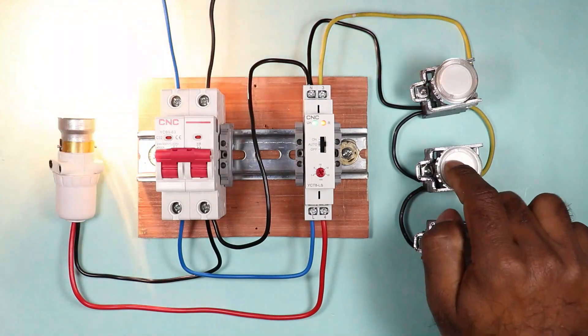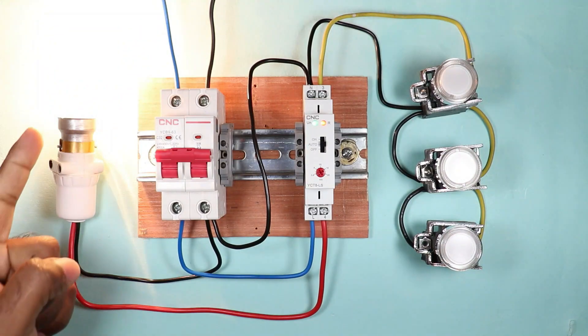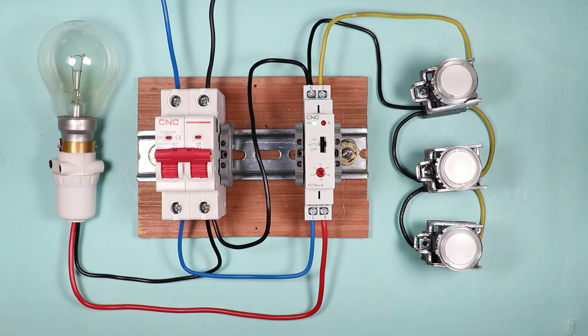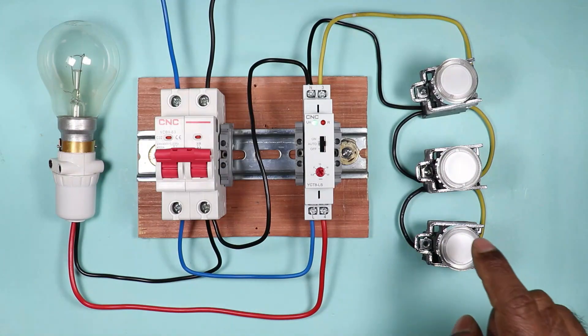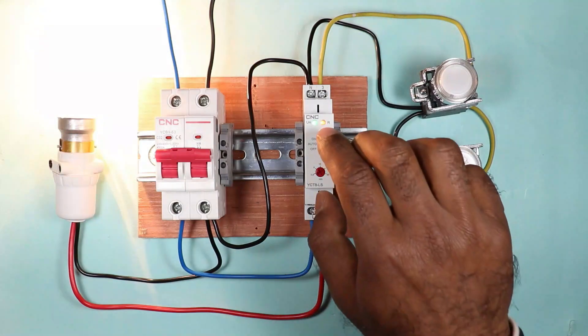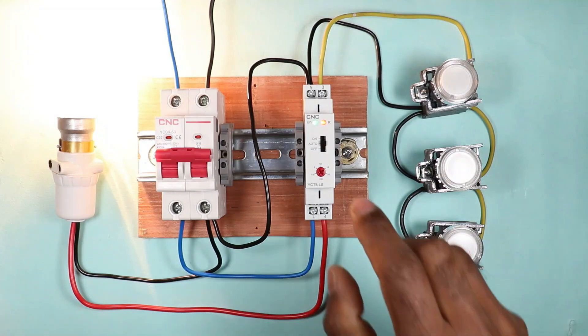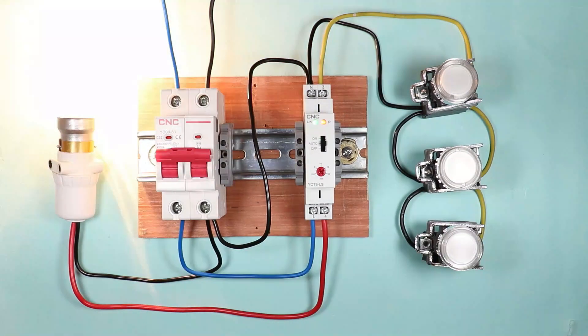Now if you want the load to automatically turn off after some time, push the toggle switch to auto position. Then press the push button once — the load will turn on. The time for which the load stays on depends on the time set on the knob. I set the timer for 30 seconds, so after 30 seconds the lamp will turn off automatically. At any time you press the push button, the load will turn on, and after the set time it will turn off automatically. On pressing any of the push buttons, the load turns on automatically and after the set time turns off automatically.